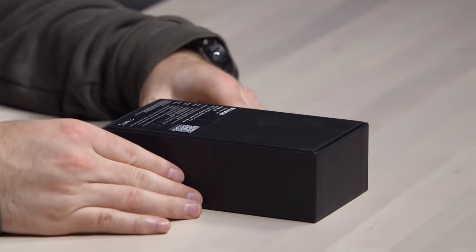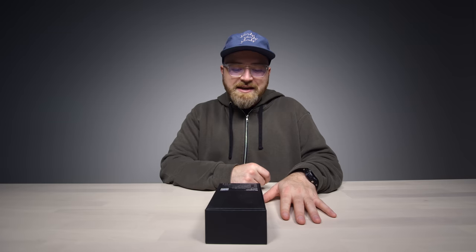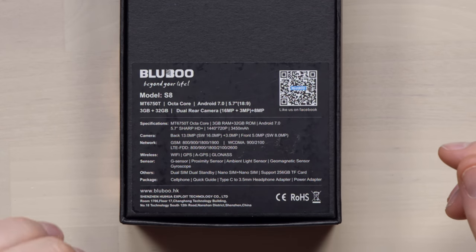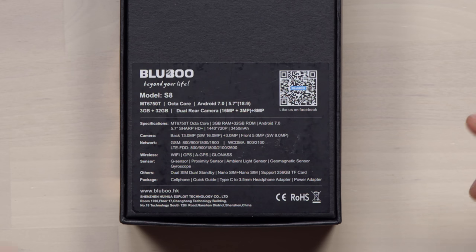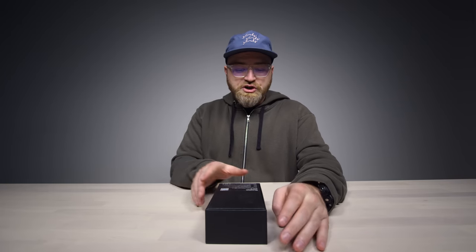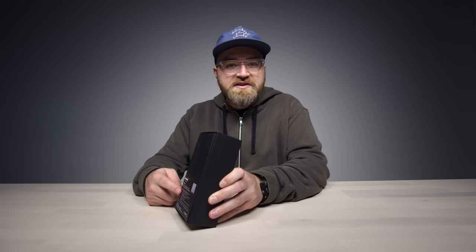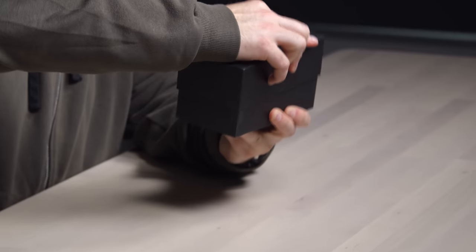Let's check the specs on the back: MT6750T processor, which is octa-core, running Android 7.0, a 5.7-inch screen at 1440 by 720 resolution, three gigabytes of RAM, 32 gigabytes of storage expandable via micro SD. There's a dual rear camera — 16 megapixel plus 3 megapixel — an 8 megapixel front camera, a 3450mAh battery, and plenty of GSM and LTE band support. It's also a dual SIM smartphone supporting dual nano SIMs or a nano SIM and a micro SD card.